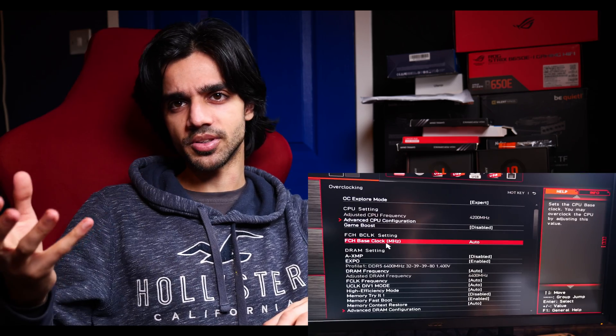I didn't do any intensive testing, but everything seemed okay. I went into MSI Mystic Lighting to check if I could control the RGB — which I can. I changed it to green, tried the rainbow effect, and turned it off as well, just to make sure all of that was working, and it worked fine.